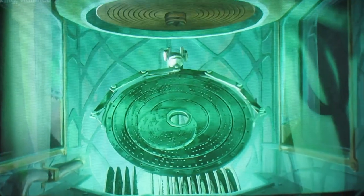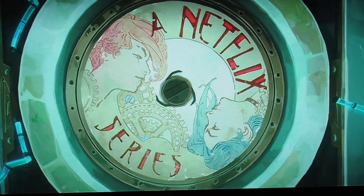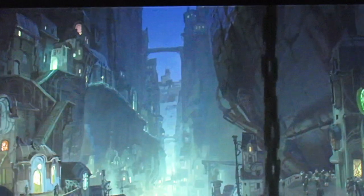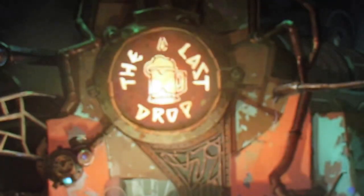A few months ago, when rewatching Arcane for probably the sixth or seventh time, I started to notice something about the show. It has a lot of cool light fixtures in it — they're kind of everywhere. On this particular rewatch, I started to notice the amount of detail given to the lighting design in the show and started actually just sketching some of the ideas I saw.